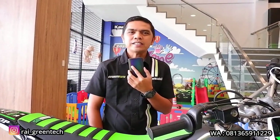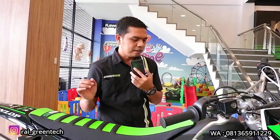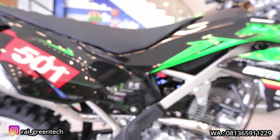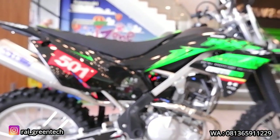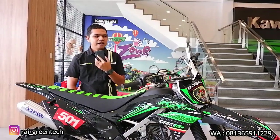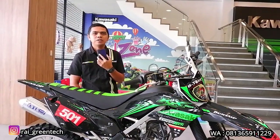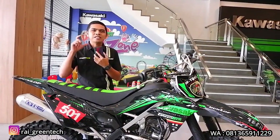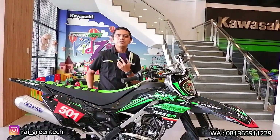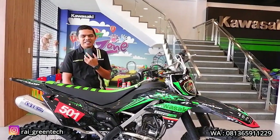Kali ini sob, kita akan mengulas satu unit Kawasaki KLX230RS yang terbaru, model R 2023. Disini konsumen langsung banyak sekali mengganti per part dan aksesori. Jadi disini kita akan menjelaskan secara detail part apa saja yang diganti pada unit ini, kemudian berapa harganya, nanti akan kita sampaikan pada video ini. Jadi seluruh sobat dimanapun berada yang ingin memiliki atau yang sudah memiliki KLX230RS, ikuti terus video ini.